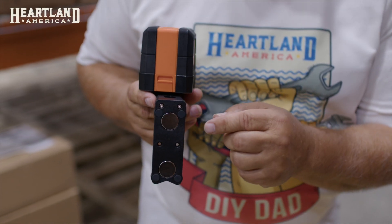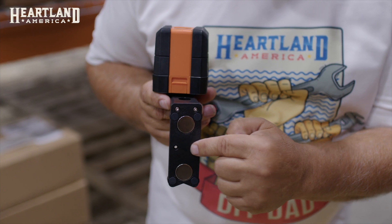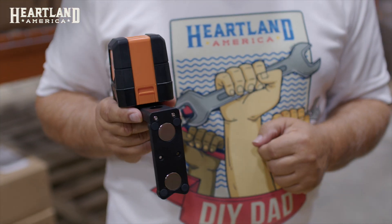One of the nice features I like about this is it has a 360-degree swivel. It has a magnet on it which you can attach it to metal studs. There also are two holes in case you wanted to attach it to wooden studs.